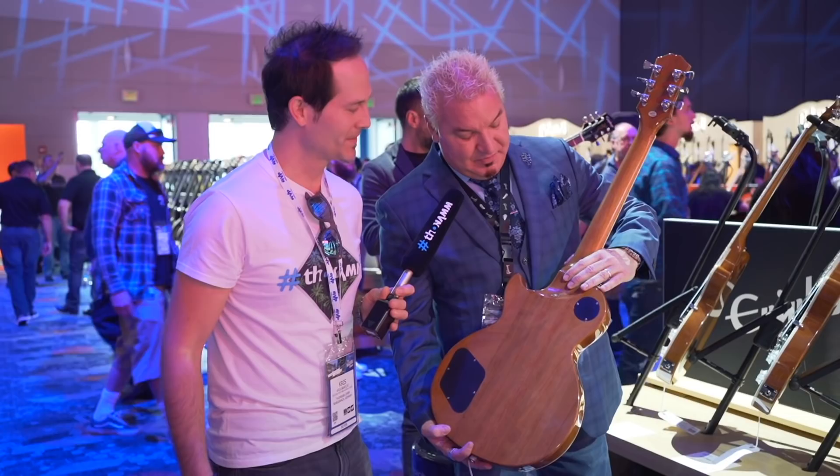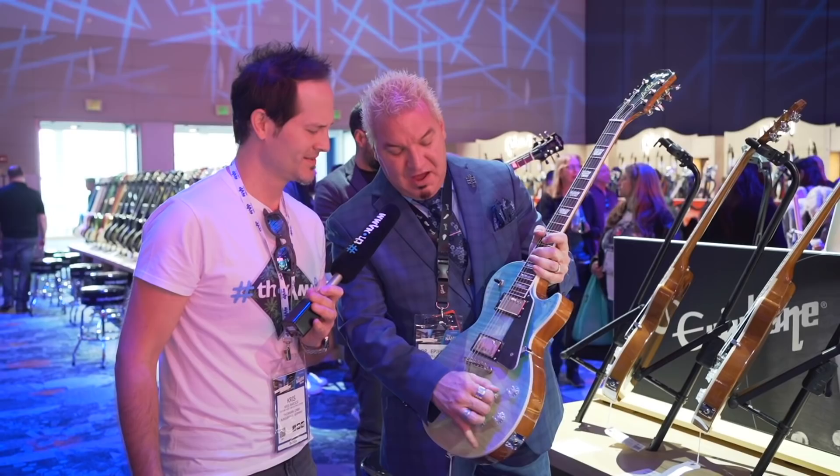You get the contoured neck joint over here. Look at this — locking Grovers. So many wonderful modern features. Again, super light and gorgeous. There are several nice colors.